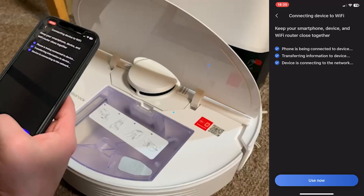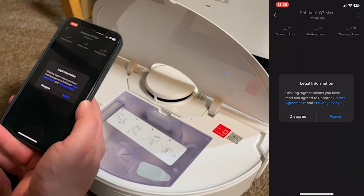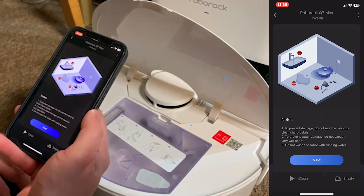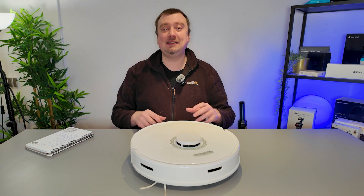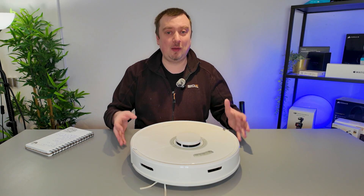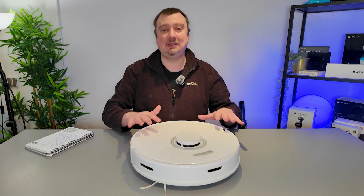Once the connection is made, the robot is technically good to go. However, one thing I do recommend — especially if you have only recently taken it out of the box — is to make sure that the firmware is up to date. That will ensure smooth operation. You should get a notification automatically to update the firmware if you haven't done so, but you can also access the update from the menu settings of the app.